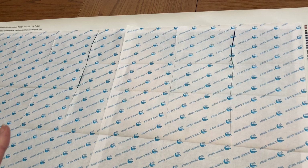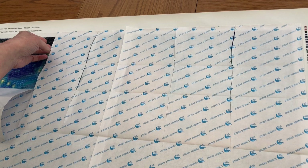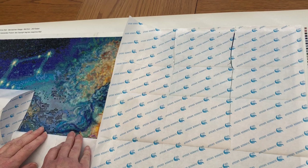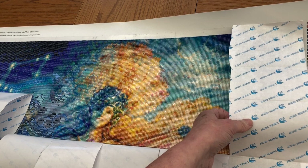I'll just peel back the paper covering it. I tend to keep this paper on as much as I can to protect the sticky bit at the top from getting too fluffy — if you're wondering why I'm not cutting off the cover sheets as I go along. So I'll just fold this back so that you can see where I'm up to.